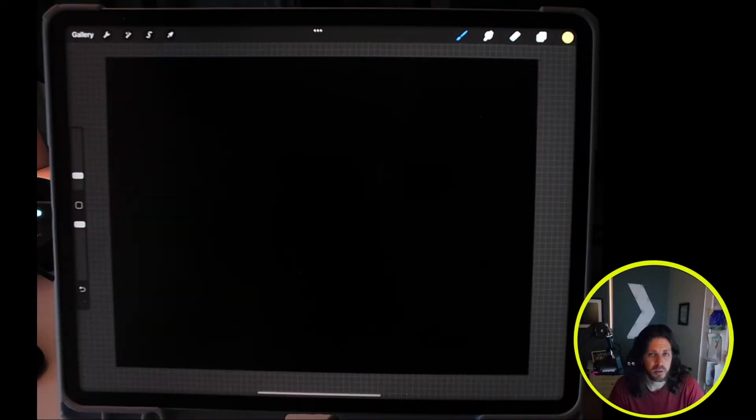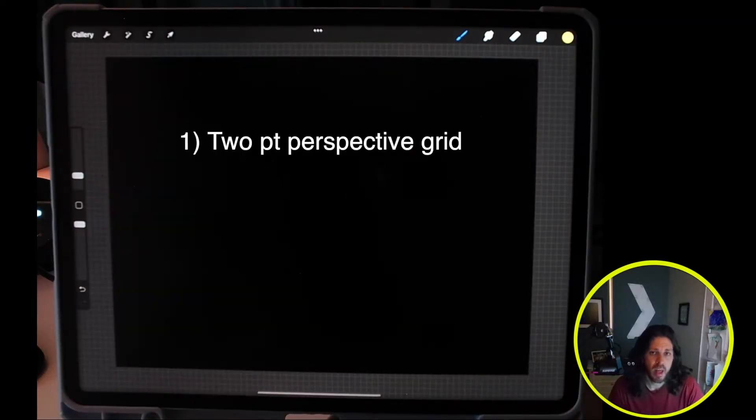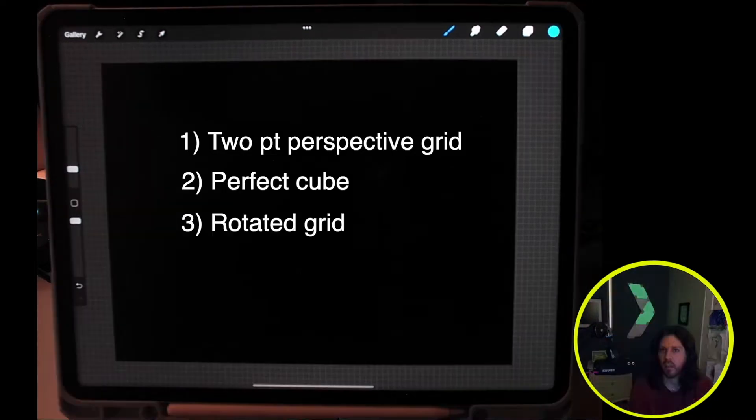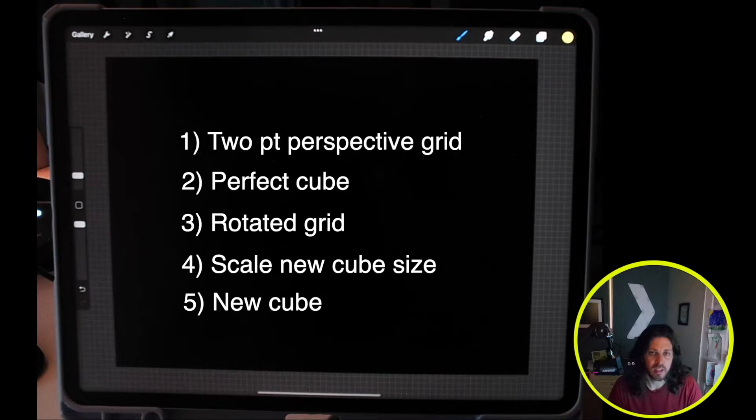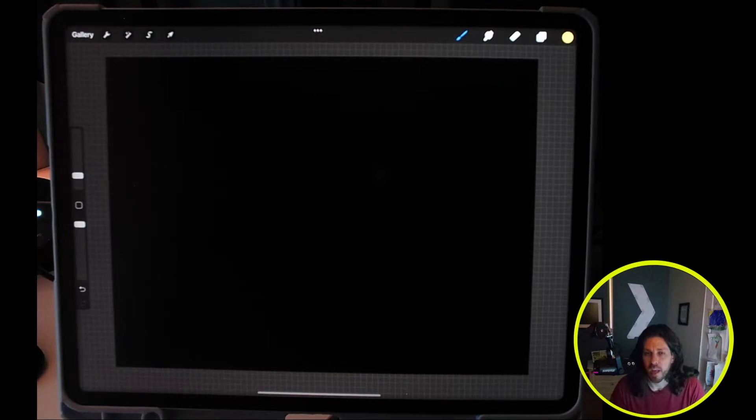In this video we're going to do this in five steps. First we're going to be drawing our grid, then we'll be measuring out our perfect cube on the two perspective grid, then we will draw a new grid at a different angle, then we will scale the size of the new cube, and lastly we are going to be constructing a new cube on the rotated new grid. So let's go ahead and get started.